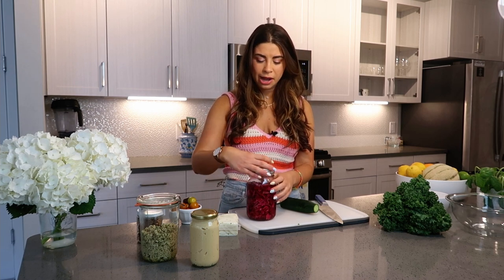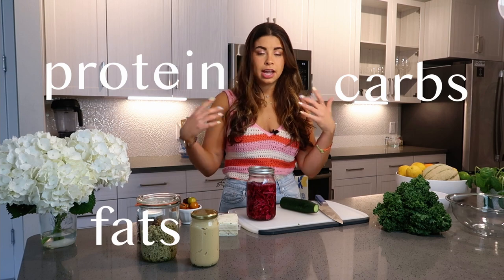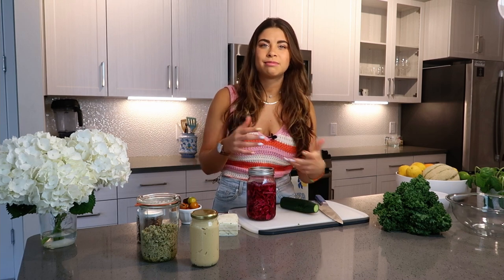The best part about a nourish bowl is thinking about your components of fats, protein, carbs, and vegetables — and then thinking about colors and textures. I want every component of the nourish bowl to be some different kind of texture.